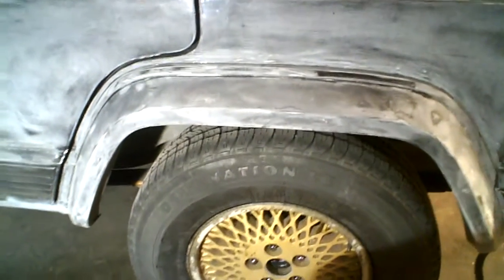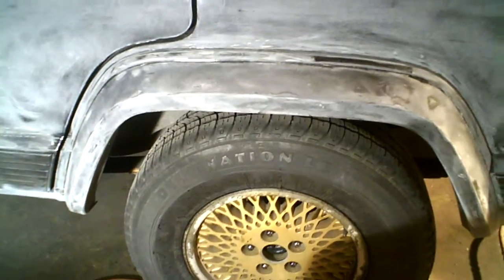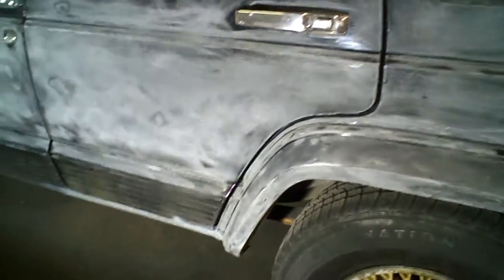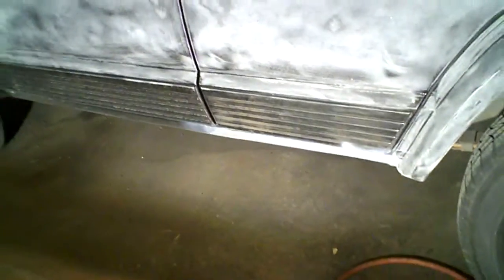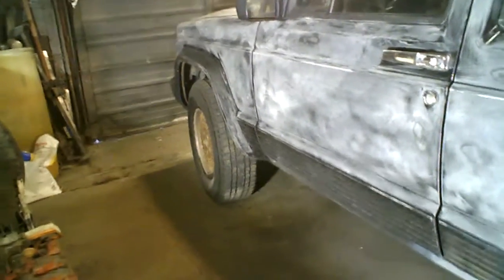So after I prime it — which I'm going to do after I finish sanding this down — I'm going to prime it tonight before I leave. After I prime it, I'm then going to jack it up and take all the wheels off. Actually, I'm going to do that before I prime it — jack it up, take all the wheels off, and mask everything up. It hasn't been masked up yet, as you can see. But it's coming along good. Rockers are looking good, everything is looking good.